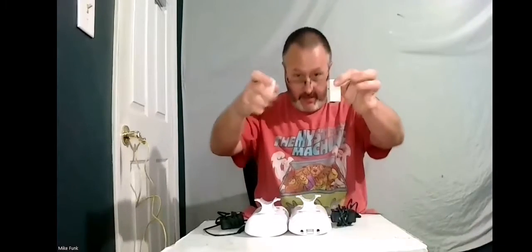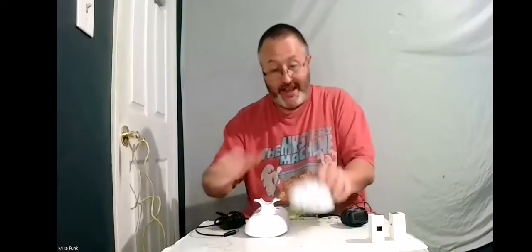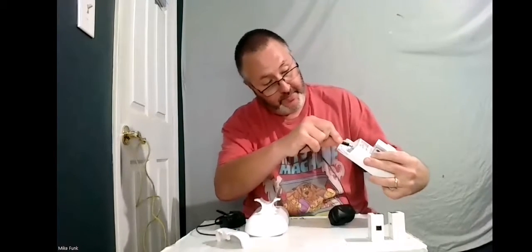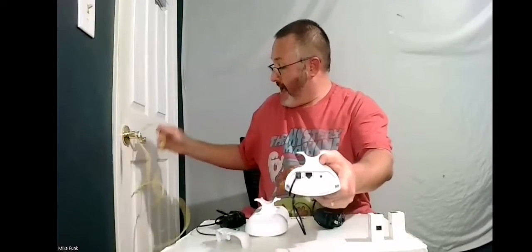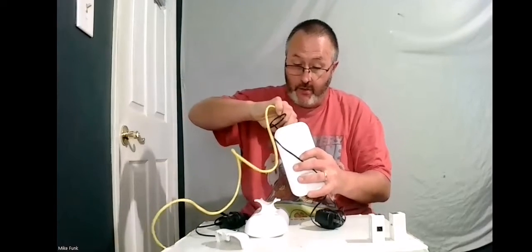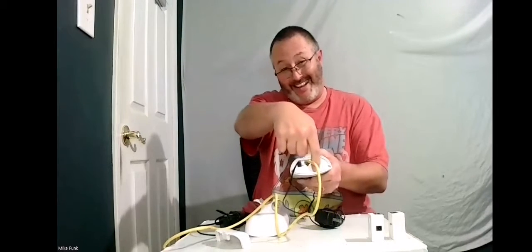It comes with a pairing coupler and plugs for each one of these. Take the covers off and you see the plugs — they plug in there. The other port is for the Ethernet wire. The Ethernet wires are sold separately.